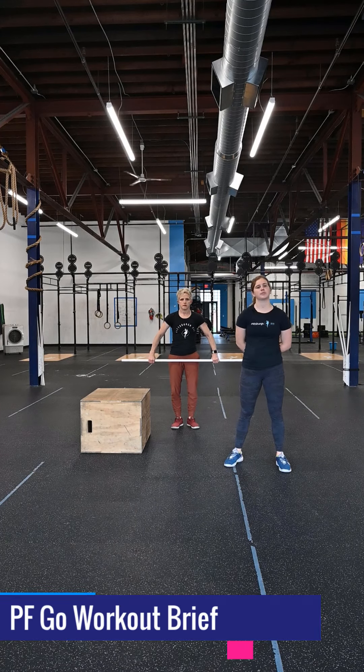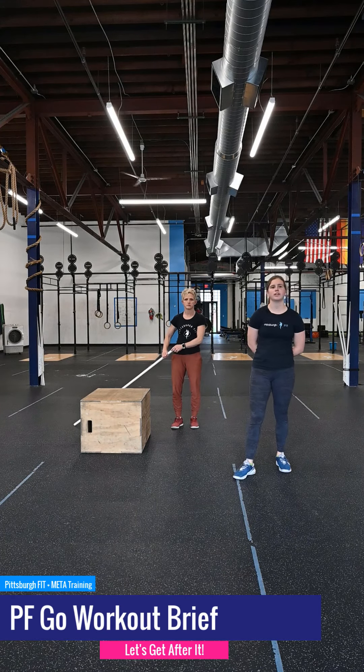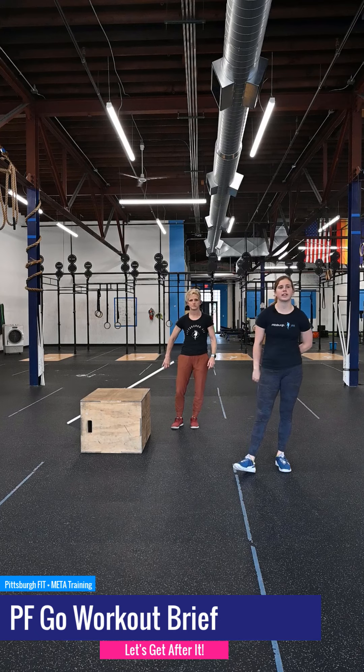Get comfortable with the uncomfortable. What's up guys? Grace from Pittsburgh Fit with Jody here to take you through your workout for today.